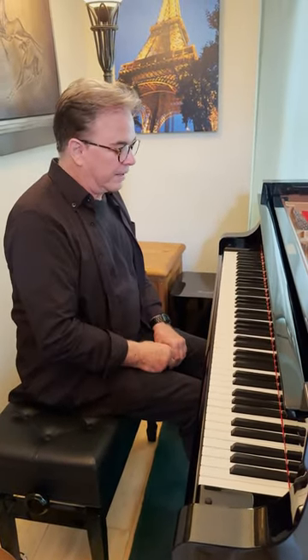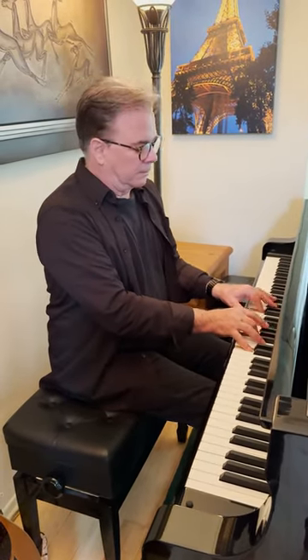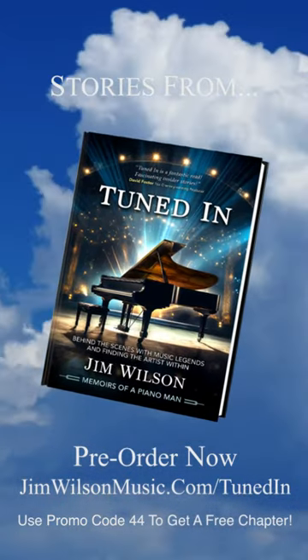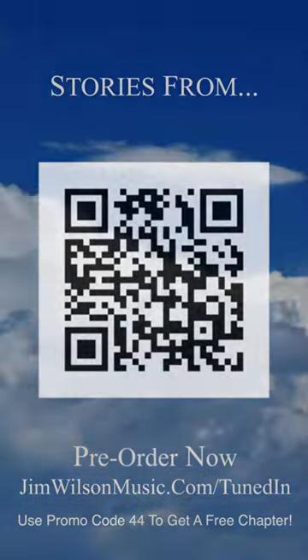I incorporated that kind of hammer-on thing as a very foundation of my style — like, for instance, Heart of Innocence.